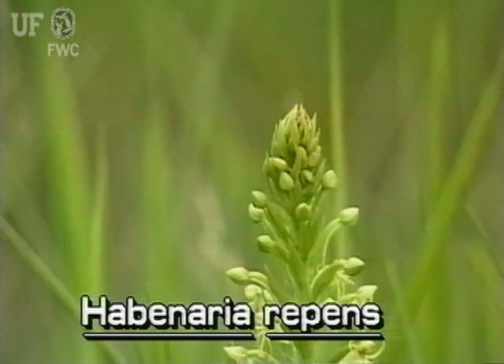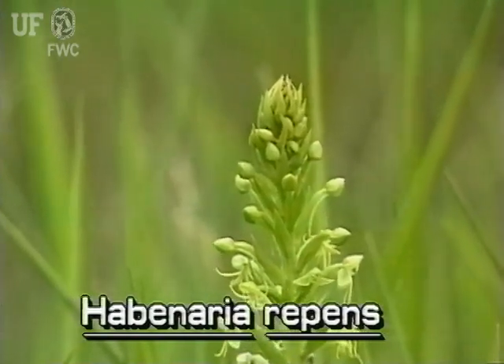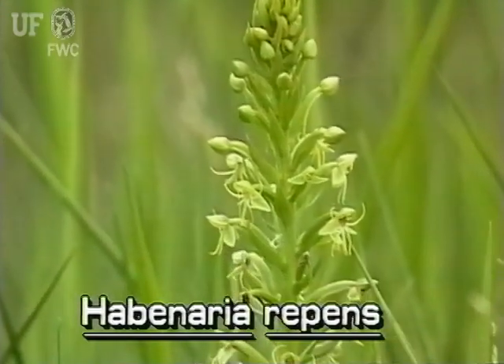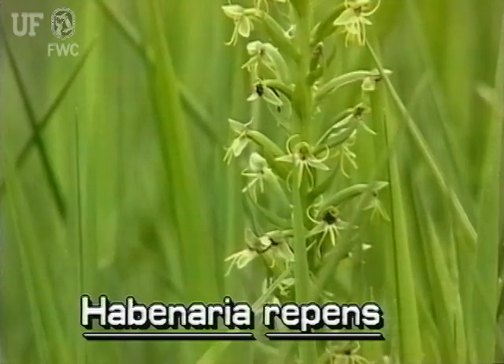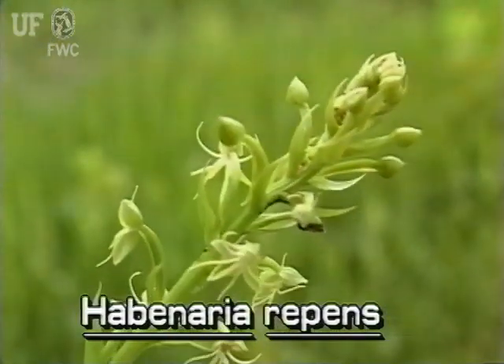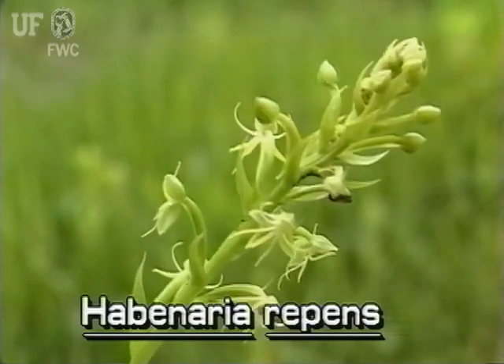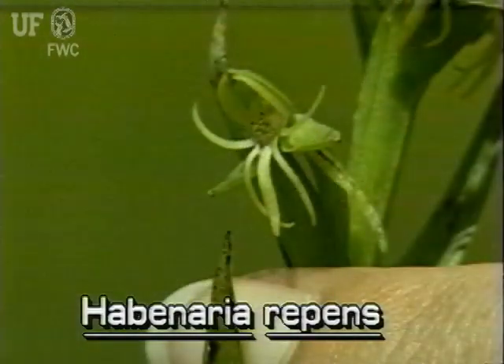The most conspicuous part of the water spider orchid is its stalk of flowers that occurs at the top of the plant. This stalk, called a raceme, is several inches long. The small flowers are pale green and one-half to three-quarters inch across. The petals are deeply divided and narrow, making the flowers somewhat resemble small green spiders.